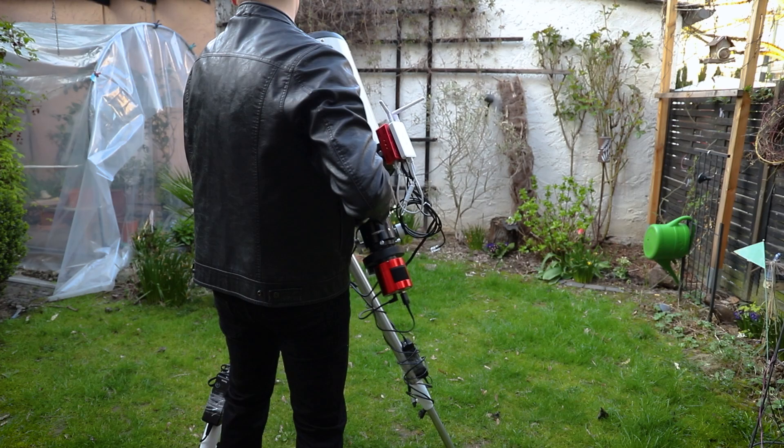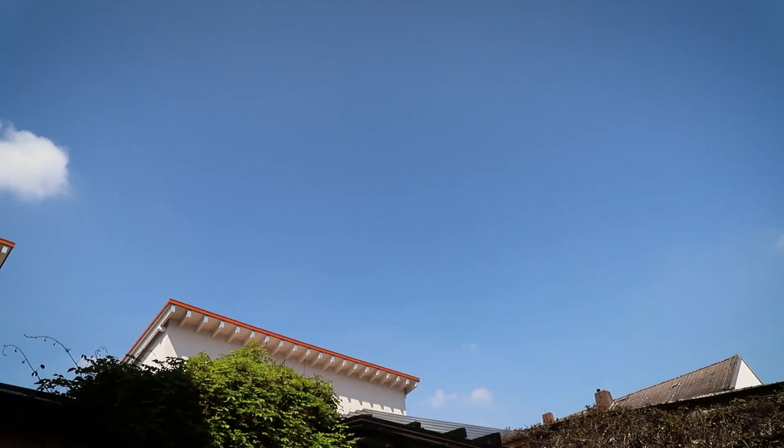Hi everybody, my name is Tim. Tonight I will build a telescope in my backyard to take an image of a galaxy far, far away. Join me this night and become an astro-addict.